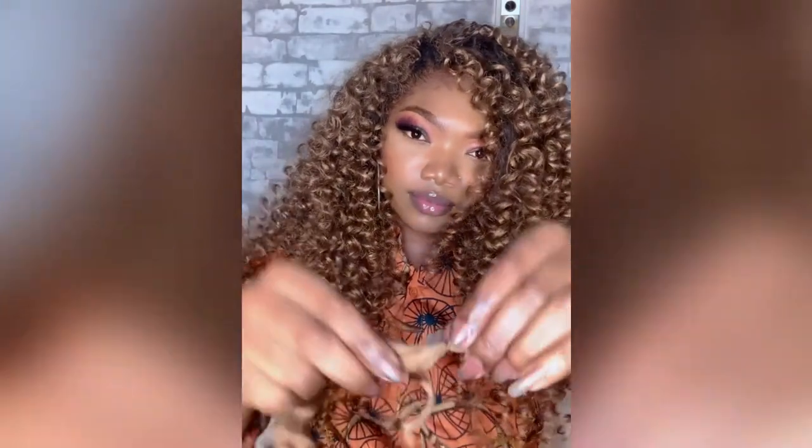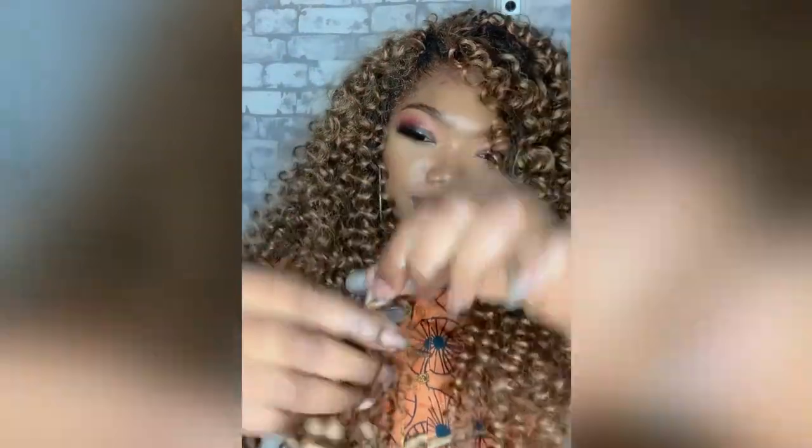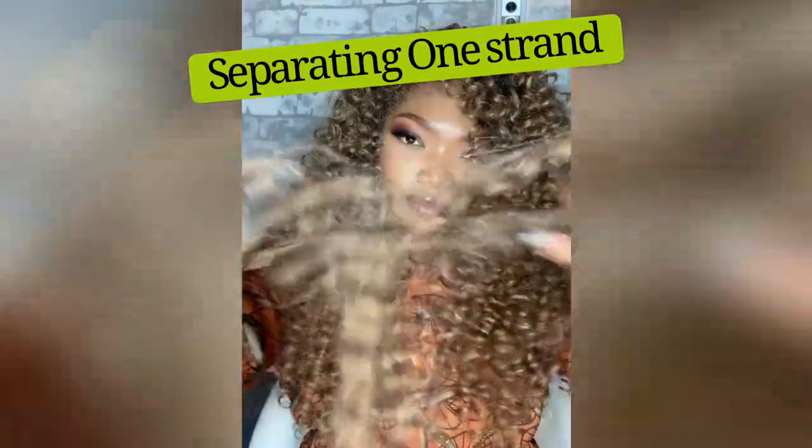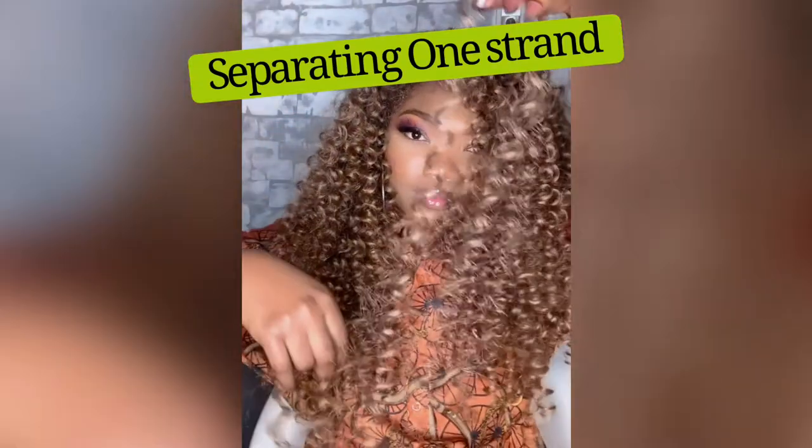I already crocheted most of my hair and didn't want to show you everything since most of you know how to crochet. I just want to show what I did for this particular style. As you can see, I did not crochet the hair the way it came — I took one strand and separated it into two, and used each half for my crochet.